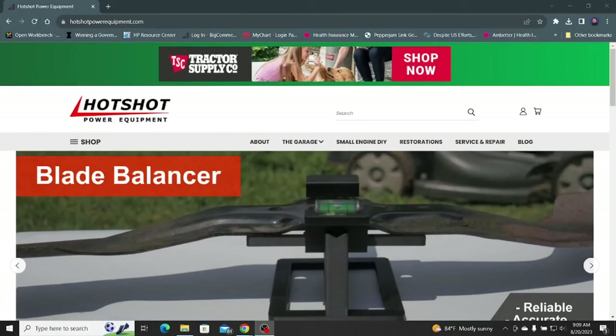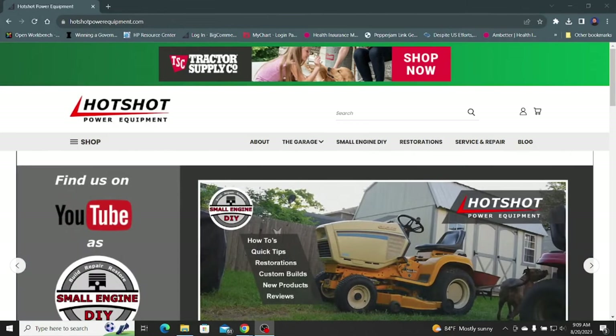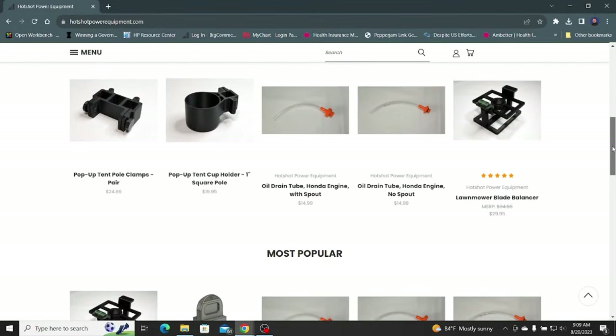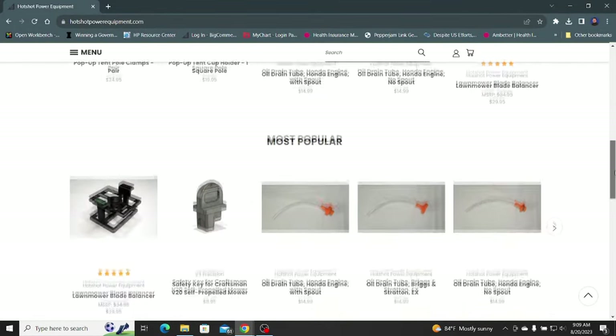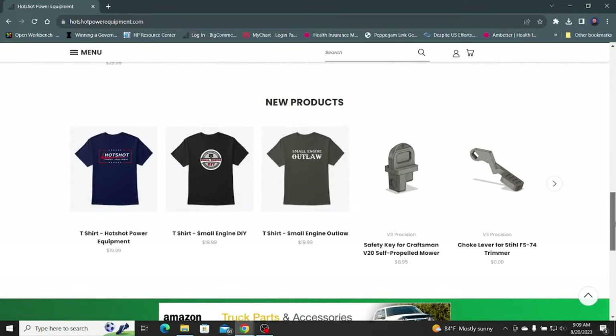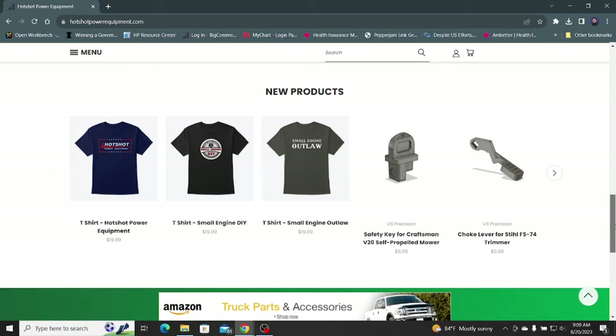Before we get started, remember to check out our website hotshotpowerequipment.com. You can check out our products including the lawn mower blade balancers, the oil drain tubes, and some pretty cool shirts too. So let's get started.